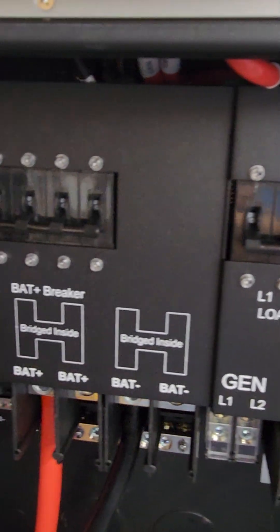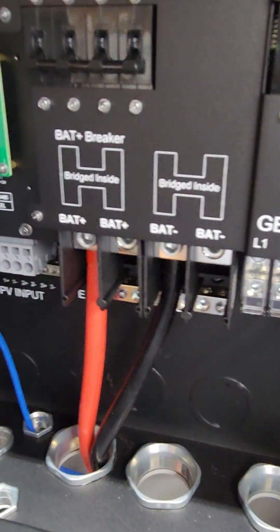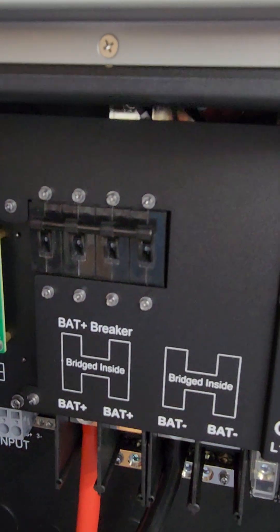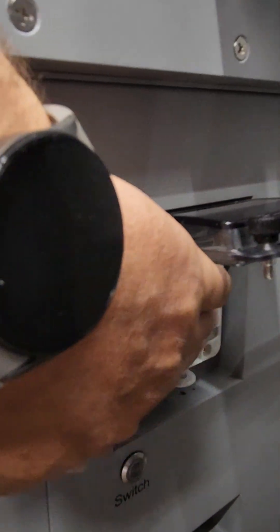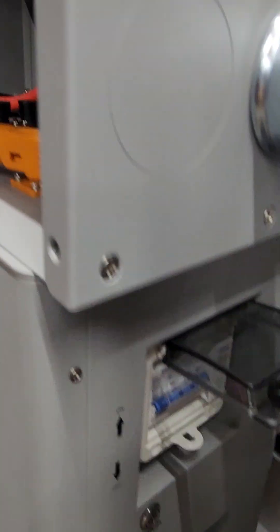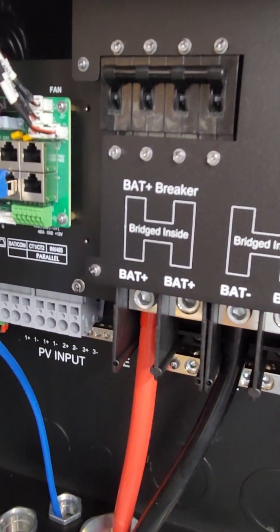You'll notice I have all of the breakers off currently. The proper procedure is to turn all of the breakers on the battery side. So we're going to turn that breaker on, come down here and turn that breaker on. At this point there is a complete circuit from the battery to the inverter to start it up.